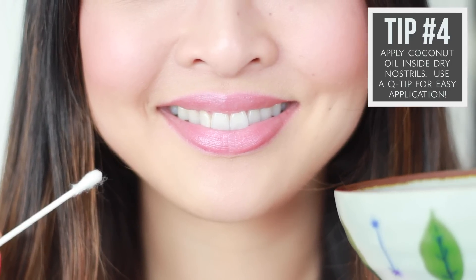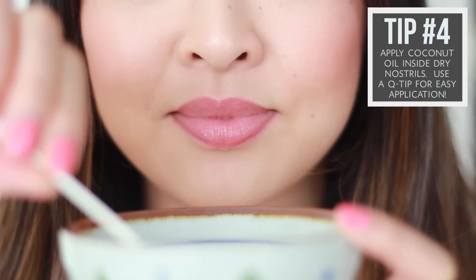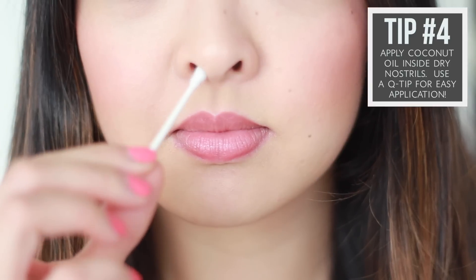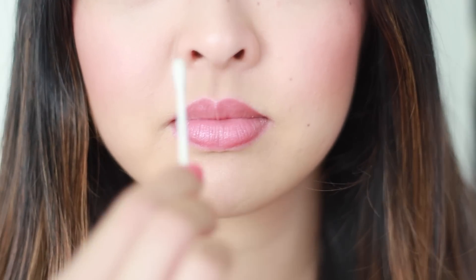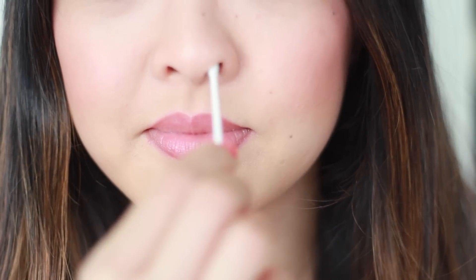Now for tip number four. If you suffer from dry nostrils or live in a cold climate, this is a lifesaver. Apply coconut oil inside dry nostrils with a q-tip. This is an amazing natural alternative to using those over-the-counter nose sprays you get at the drugstore.